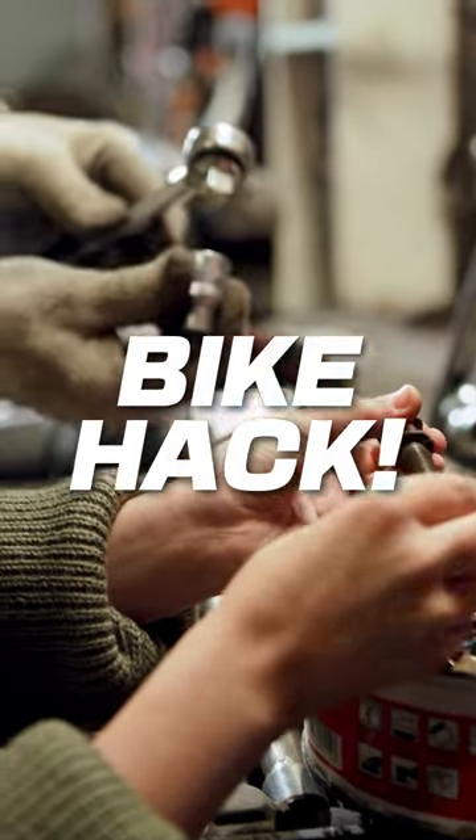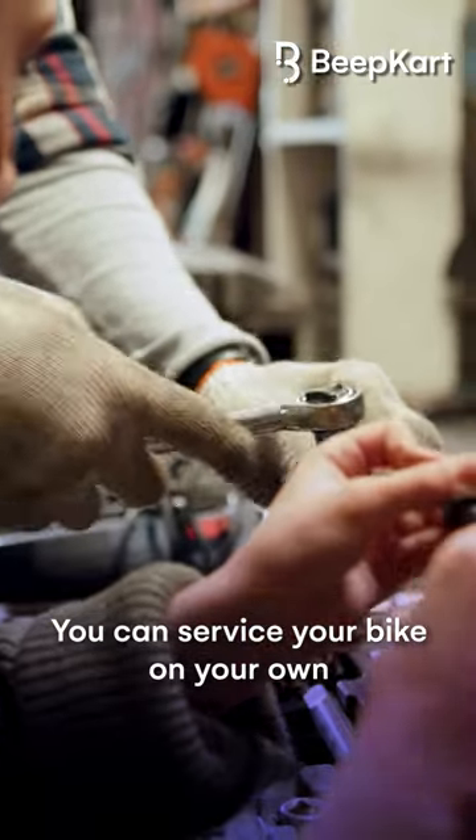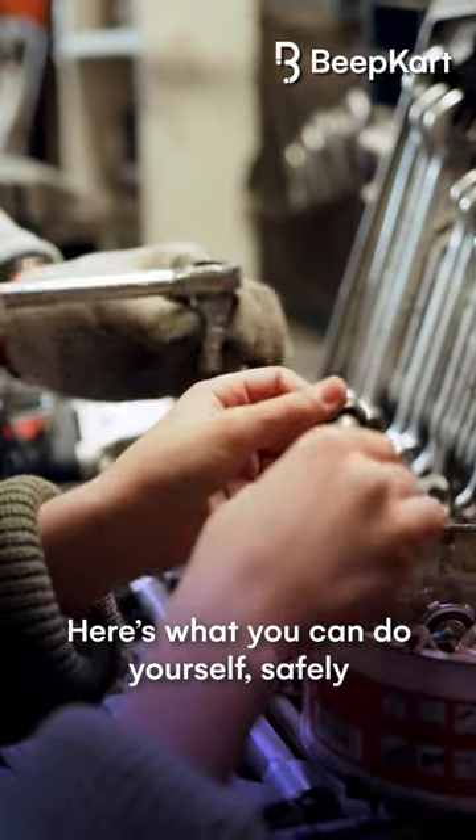Looking for a quick bike hack? Here's one for you. You can service your bike on your own. Here's what you can do yourself safely.